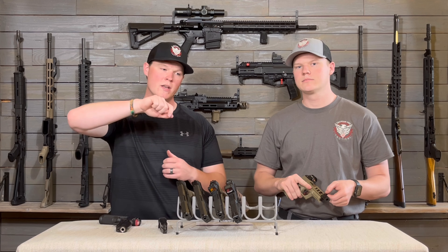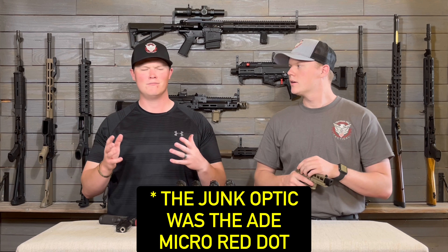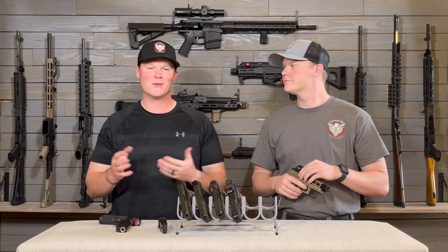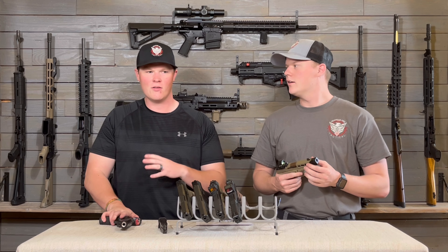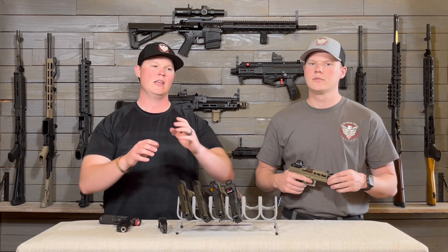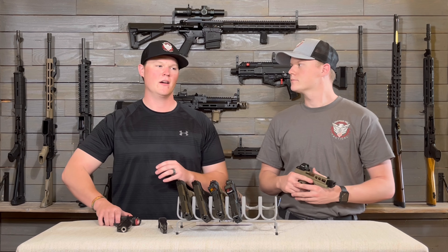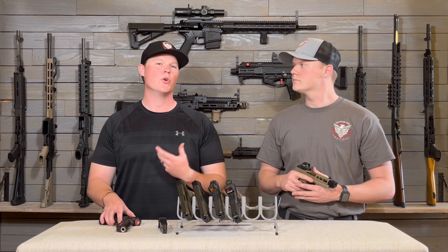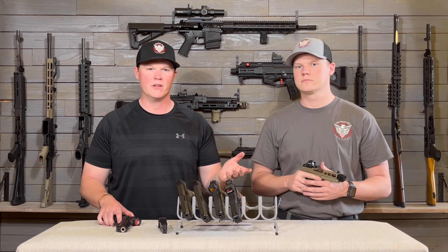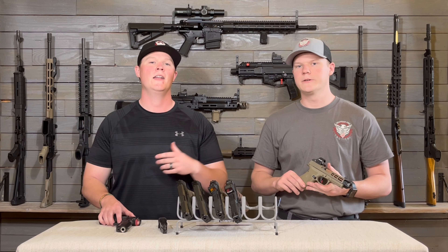The problem with that cheap optic was that when you'd go to tighten the screws down — and it's not that we were over-tightening — just when it was starting to get snug, the optic would turn off. We tried a bunch of different things, but every single time, just one little turn past snug, it would turn the light off. So stay away from the super cheap stuff.